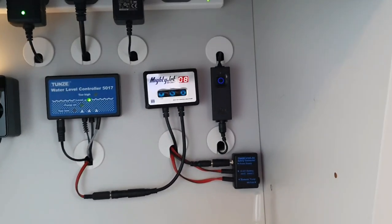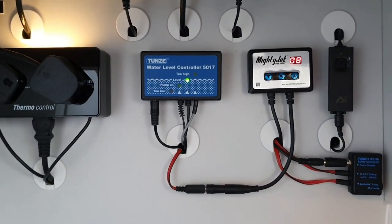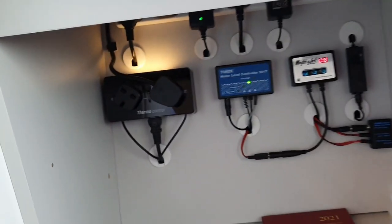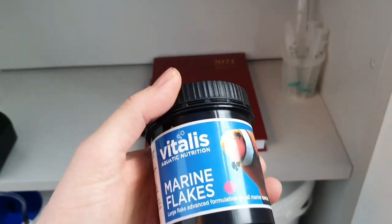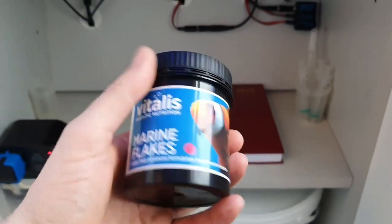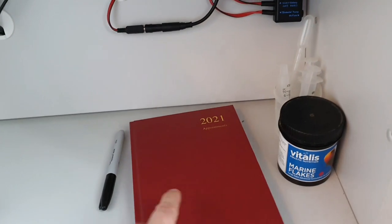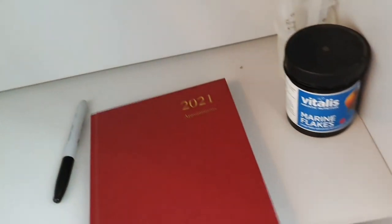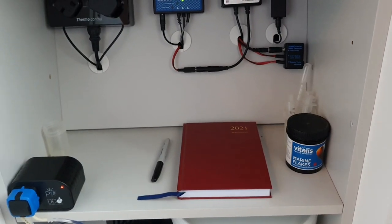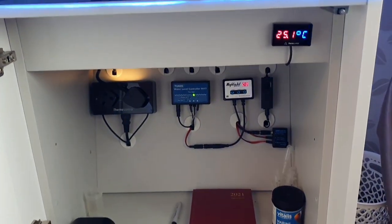No problems with the Mighty Jet - I'm loving the little Nero 3 so much I've actually added another one to my frag tank for the sump. The osmolator is working flawlessly, still really pleased with the thermocontrol. That pretty much covers the equipment in the sump. For food I just use the Vitalis, I've used that for a number of years. This tank gets frozen once a day and flakes once a day, and all the fish in there take flakes. I also keep a little log book - I think it's a good idea to monitor parameters and anything I add to the tank. Any changes are handy to look back on months later if something goes wrong.